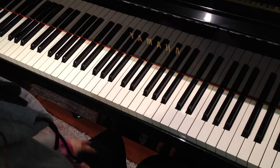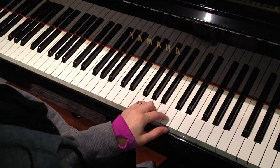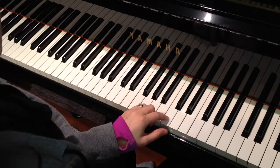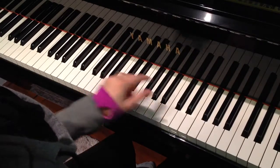Pattern games in C major. The left hand decided to take a walk from C with a second finger down to this C. This is middle C — so from treble C down to middle C.